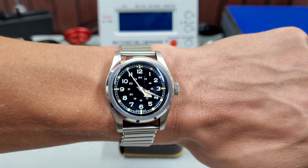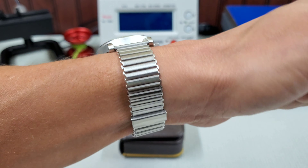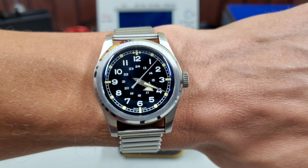Wrist check. In honor of the new models coming out this week, I am wearing my Serica WM Brown Field Watch on the Bond Clip bracelet. If you look closely, you can see I did get a scratch in the mineral crystal. But fear not, the new models have sapphire, of course.